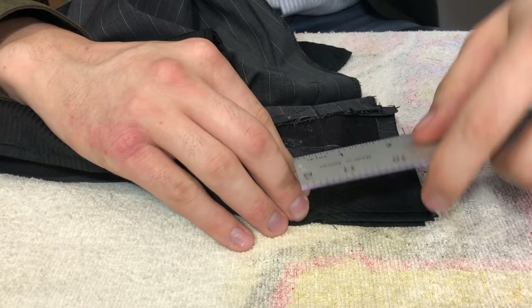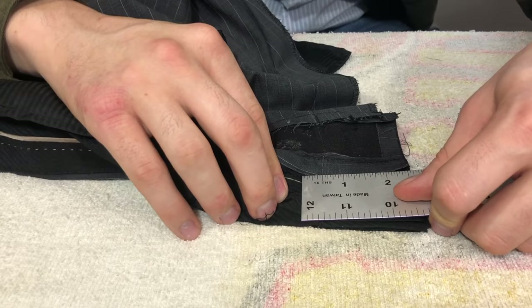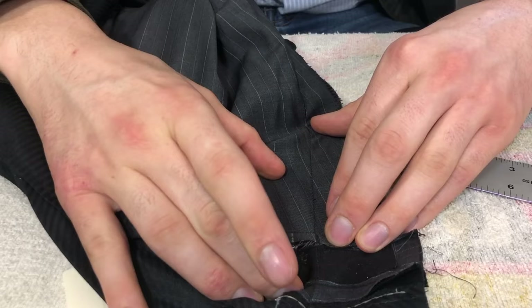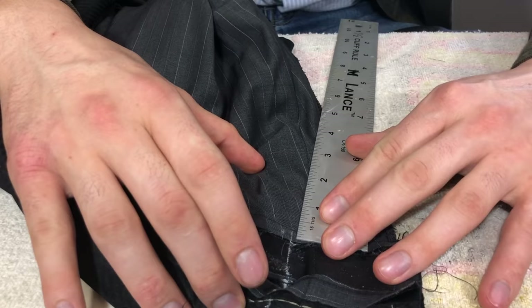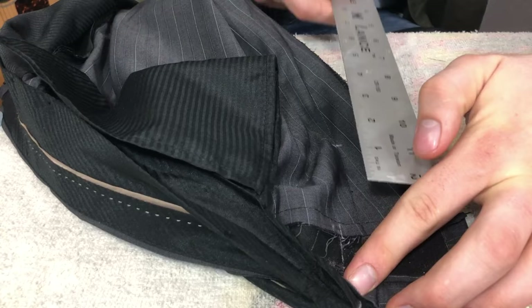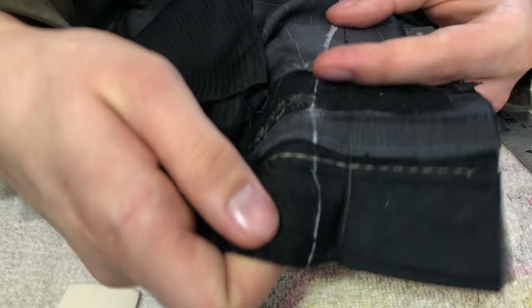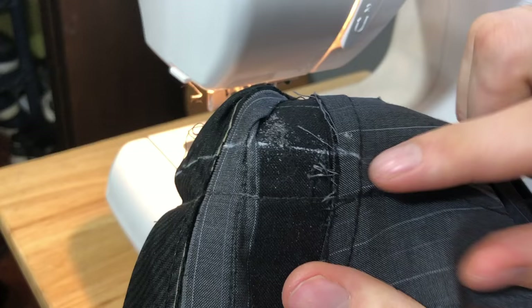Since our total amount that we need to take in is an inch, we're going to do a half an inch from the seam. That way when it doubles off both sides it will equal an inch on the finished product. So we're just going to work our way down doing that half inch till the bottom of the waistband, then slowly taper it right back in, going down about three inches from the waistband into the seat of the pants. The goal is to make it as gradual an angle into the old seam as possible so you don't see any puckers in the back. The more you take in, the longer the angle into the old seam will need to be.